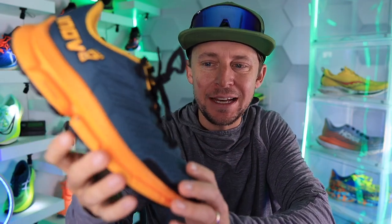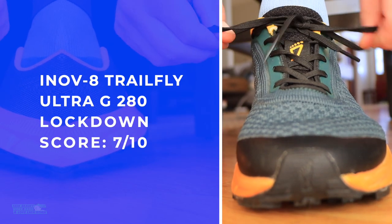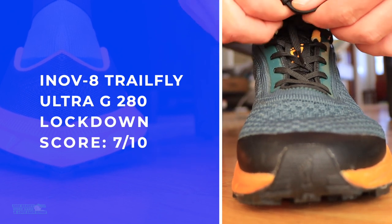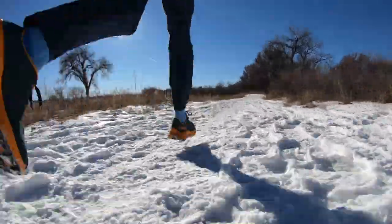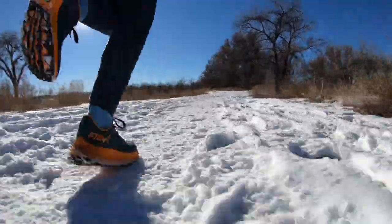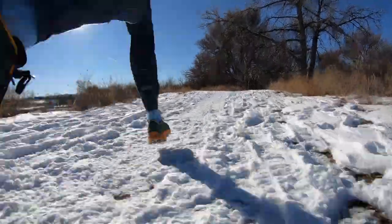It's definitely a knit upper with decent lockdown for a knit. If you're running in cold weather — thinking like Canada or Norway, wherever it's really frigid — this is going to be a very nice upper for the winter time. I don't even know if you'd have to wear winter socks for running. I really appreciated testing it because it is now snowy here in Denver, Colorado.